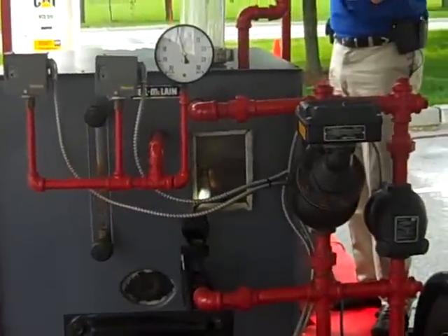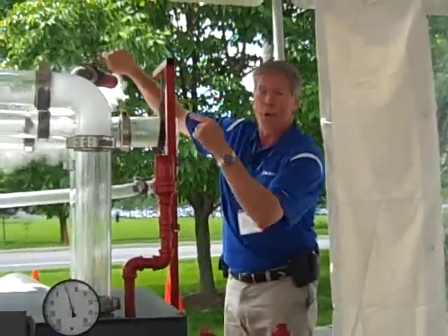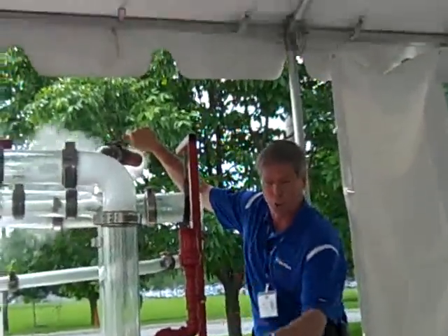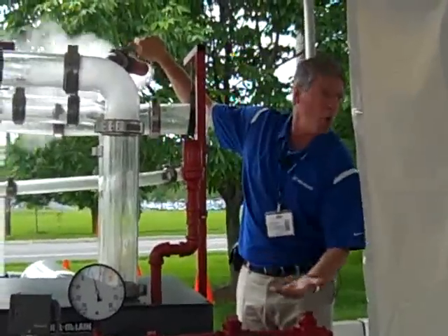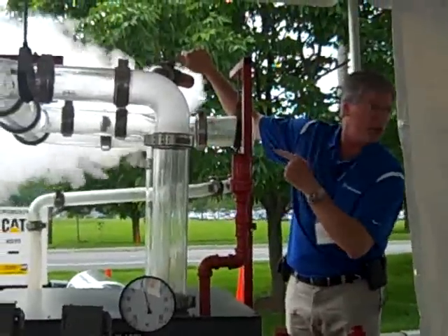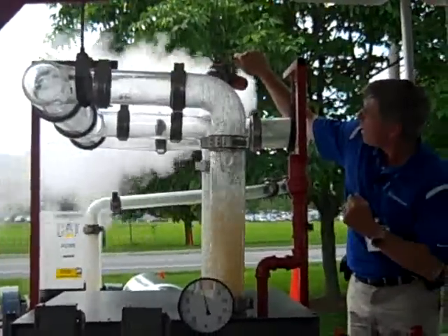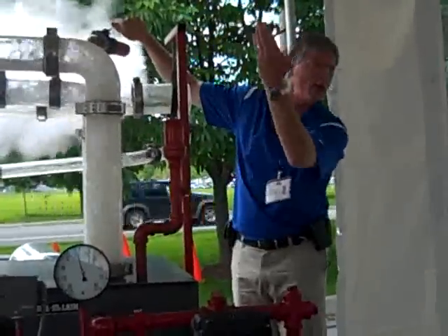Here's what happens with an improper application. When we don't put in a proper slow-opening valve, four or five pounds of pressure is a lot of energy. Five pounds is too much to handle. Even if it's a slow-opening valve, if it's not slow enough — it's one-eighth inch open — it's putting that energy to work.